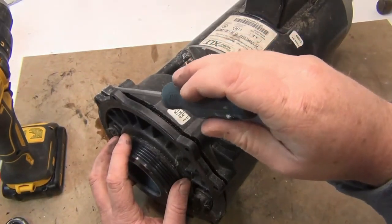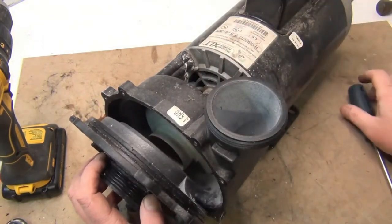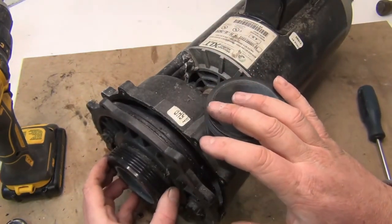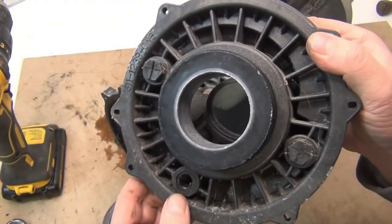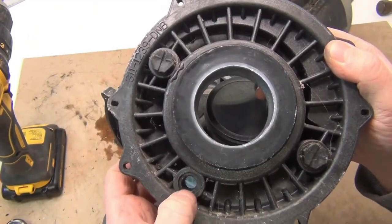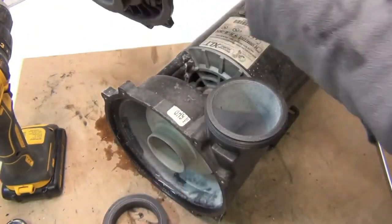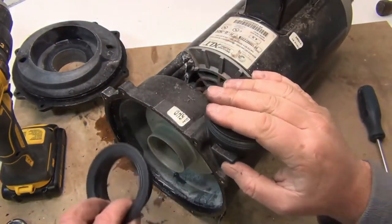If it's really tough, try to get in where the screws went in because there's a little bit more meat there. Remember how everything goes when you're taking this apart — take a picture if you have to. The nipple I took off sits right on the bottom, and the discharge is straight up and down.